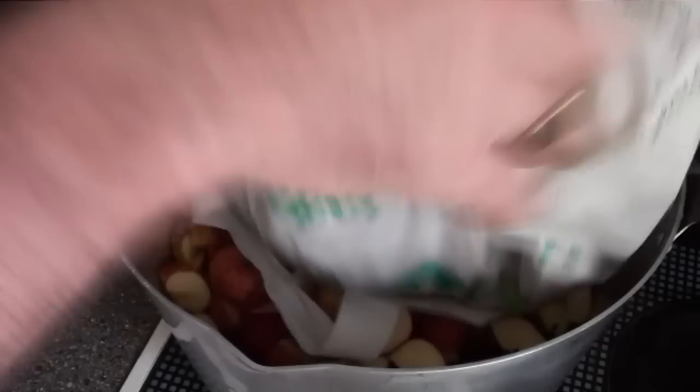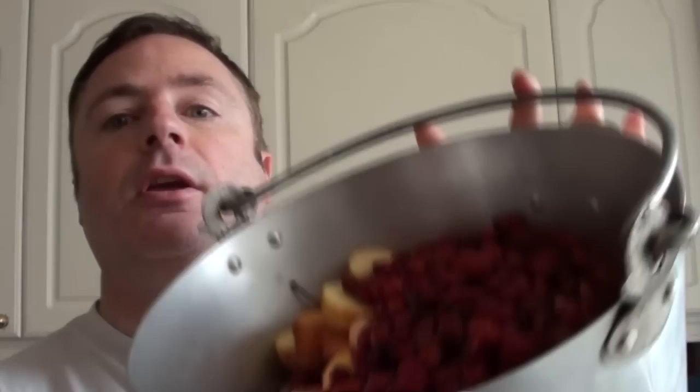Into a pan, put coarsely chopped apple and then add in your rose hips. Make sure that at least half the contents of the pan are apples, because they're going to provide the pectin to make sure that the jelly actually sets. If you're making this in the late summer, what you might want to use is crab apples instead. Once you've got everything into the pan, you just need to make sure it's all covered in water.